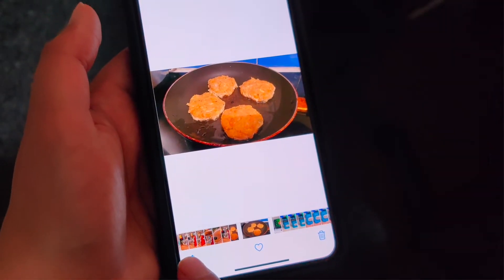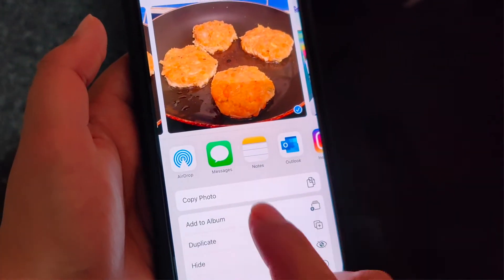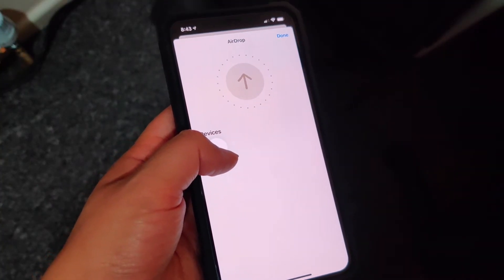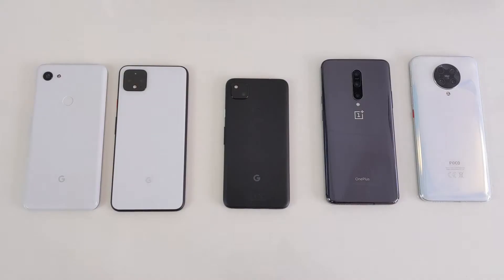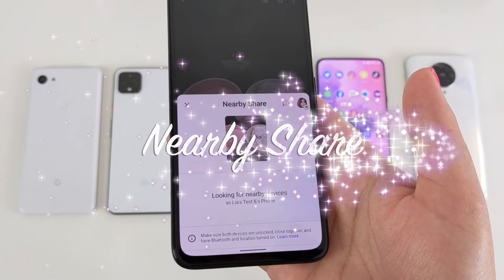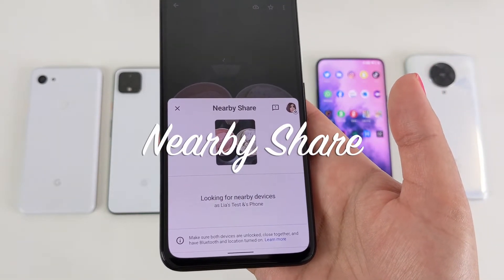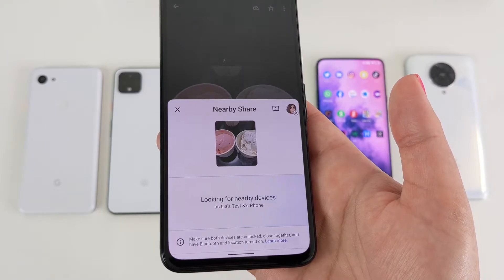For those of you who don't know, Apple's devices have a feature called AirDrop that lets them quickly share files between one another without needing the cloud. Well, a big, big up to Google as Nearby Share is finally here. Google finally launches its Nearby Share to rival Apple's AirDrop.